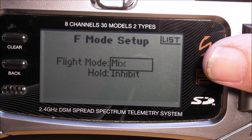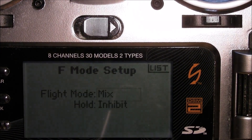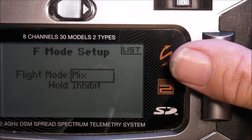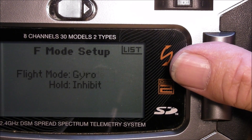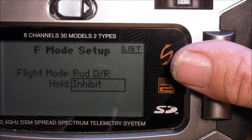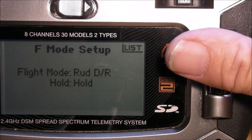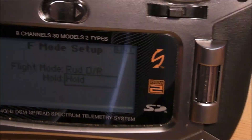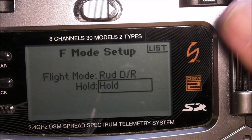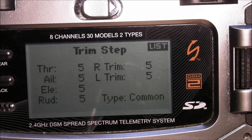For governor hold, I like to put mine on the three-position switch over here on the rudder dual rate switch. Hold with that on mix or hold — yes, that's the one. Okay, trim setup — now it's very important right here.